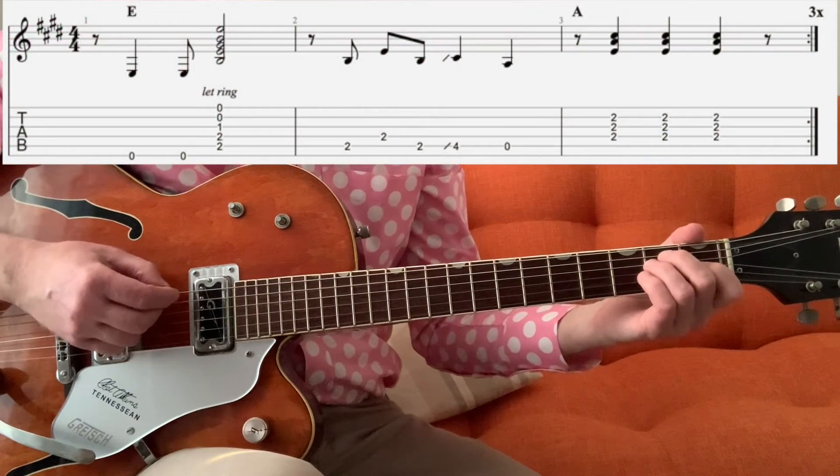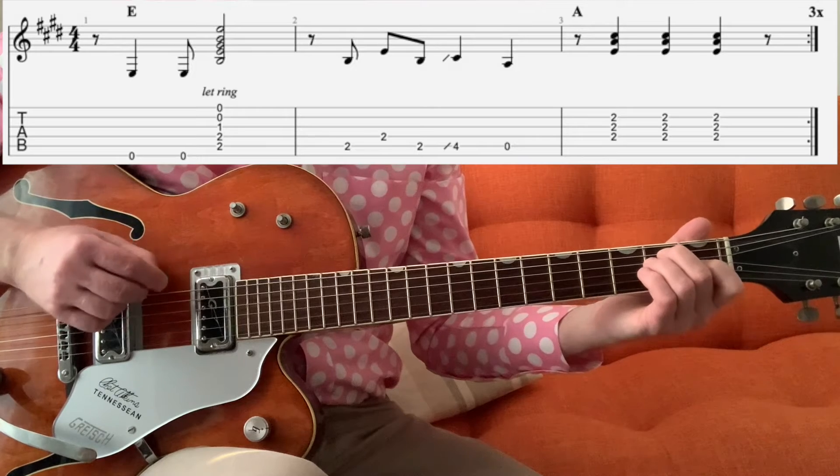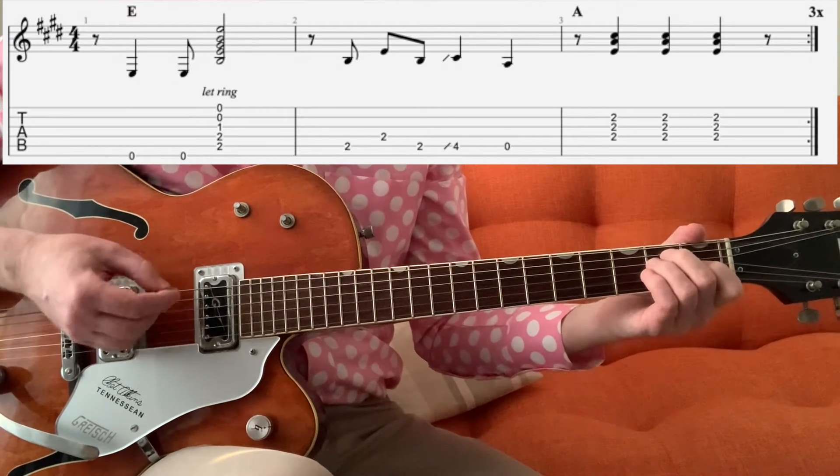OK, we're going to play the E chord, but we're going to hit the E open string twice to begin with, and then play the rest of the chord.